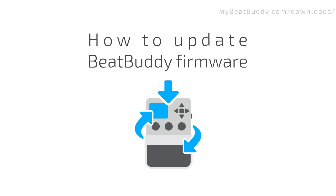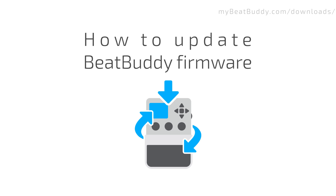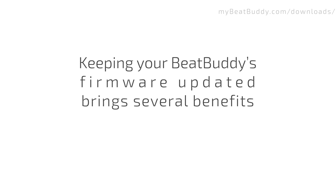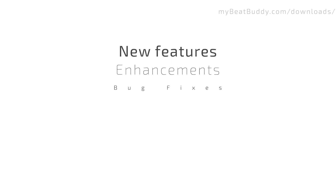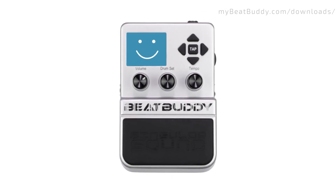Hey, this is Goran Rista and in this short video I'm going to show you how to update the firmware of your BeatBuddy. By updating your BeatBuddy's firmware you ensure that your pedal is always at its best. We constantly add new features and make enhancements to existing ones to make the pedal achieve optimal performance. Your BeatBuddy will get a facelift every time.